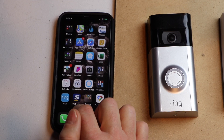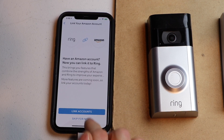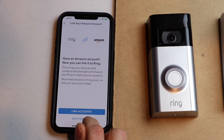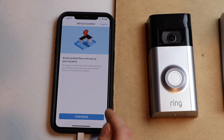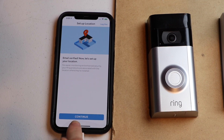So now let's go back to the Ring app. It asks if you want to connect your Amazon account — I'm not going to do that, so I'm going to hit skip for now. You can always go back and do it later. It says our email has been verified, so I'm going to hit continue.